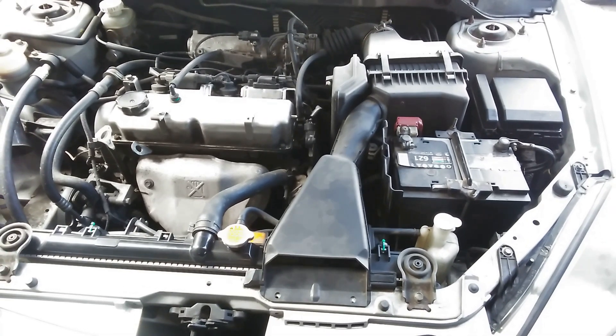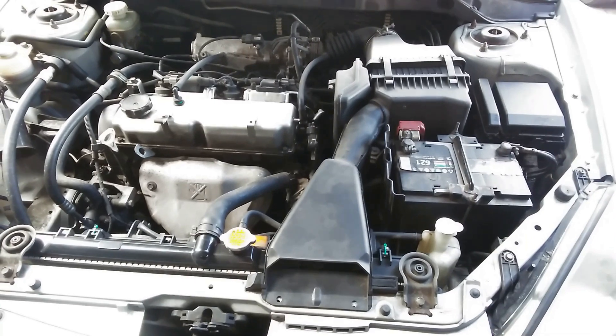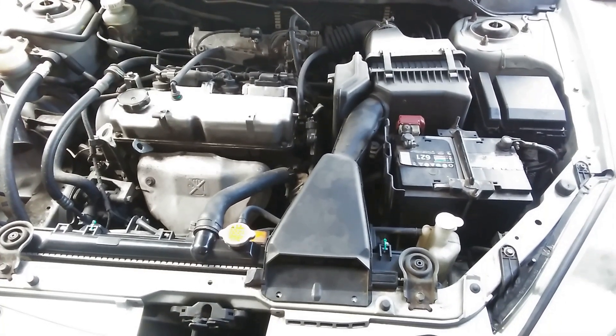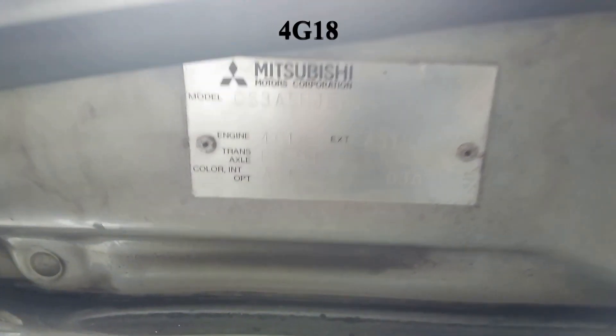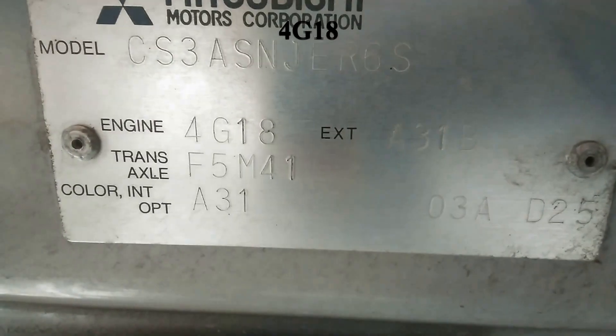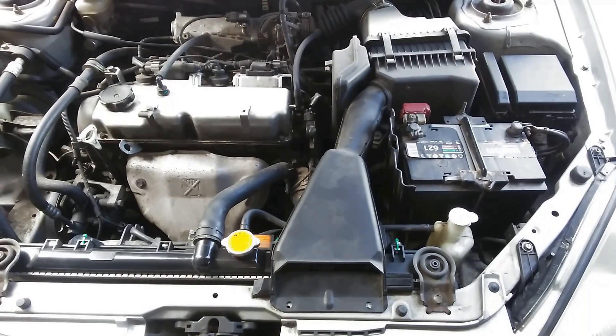Good morning everyone, you're at Try Some Stuff and you're looking at the business end of a Mitsubishi Lancer 2004. The engine type is a 4G18, so what we're going to do today is test the coolant temp sensor.